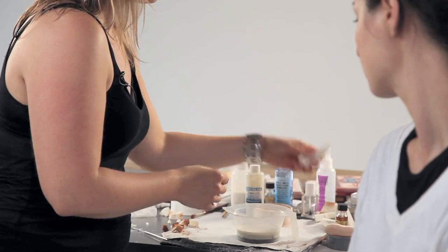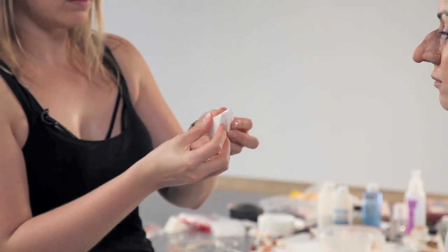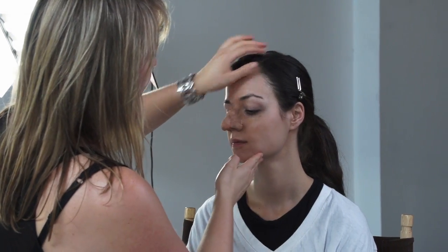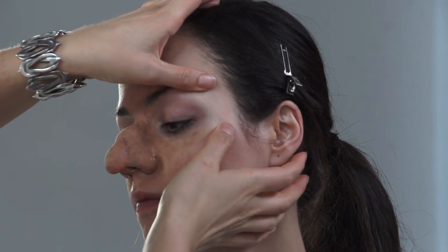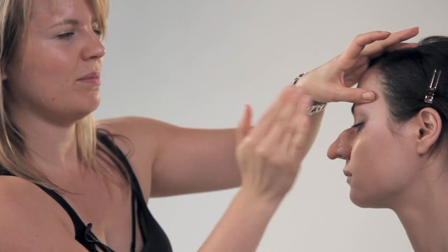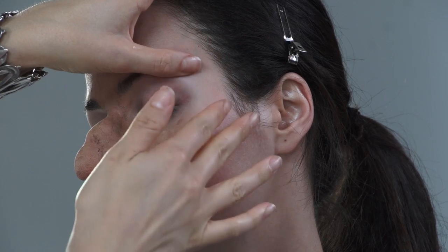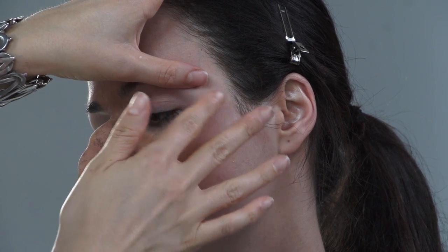I already glued on a nose, and now I'm going to use latex to make skin look really old. We're going to use the clear latex. I cut these sponges so they're half as wide. I'm going to start by the eye and stretch out, then put the latex over in a thin layer, blow dry that, powder that, and not until then can I let go. Because if it starts folding afterwards and sticks to itself, it's done — I have to start over.